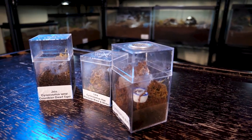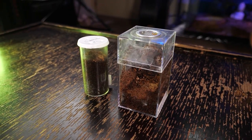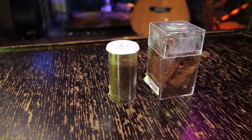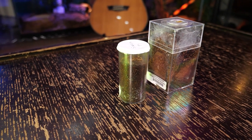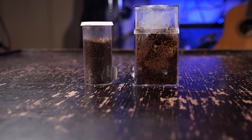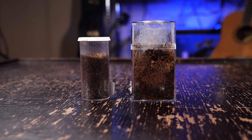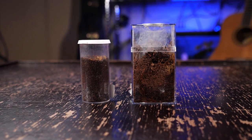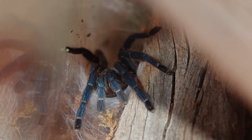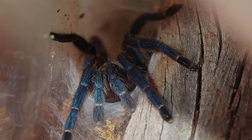For the smaller spiderling, I will initially house them in a dram vial with a few air holes poked into the top with a thumbtack for ventilation. Being that the species is so small as young slings and will climb all over their enclosure, it is imperative to make sure the air holes are not large enough for the sling to squeeze through. Many spiderlings of this size have escaped when keepers neglect to use an enclosure with air holes smaller than the tarantula.